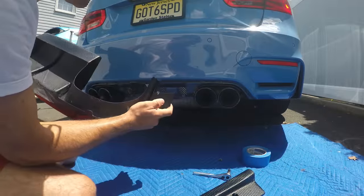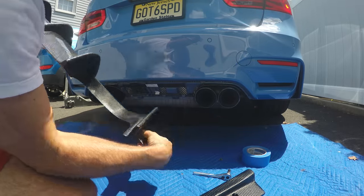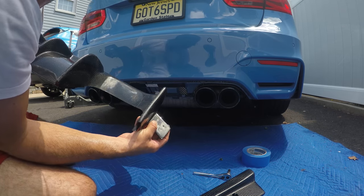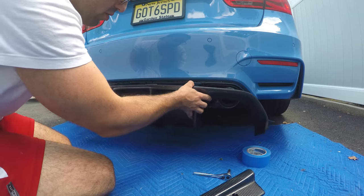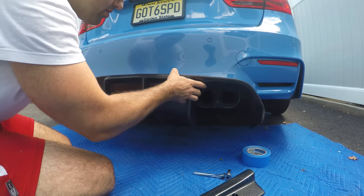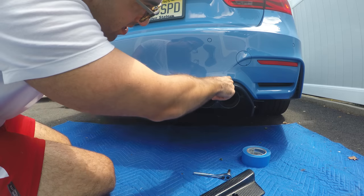This does not come pre-drilled, so you've got to measure where your mounting holes are and drill a little hole so you can easily mount the OEM screws. To put it in is very straightforward — you bend it down a little bit, and you want these clips to go in.